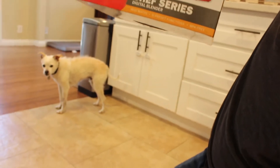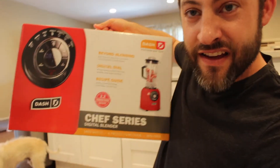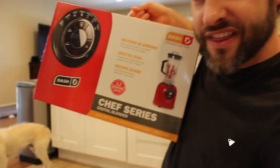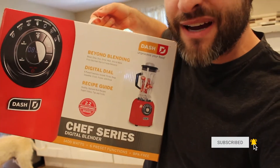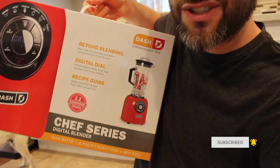Today I'm excited to be celebrating with a brand new blender. Check it out — I got this brand new Dash Chef Series Digital Blender. And my dog's here to check it out with us. Say what's up, Yogi. So thank you Dash for hooking me up with this new blender. I'm really excited to try it out. We're about to make margaritas to celebrate National Tequila Day. Here we go!